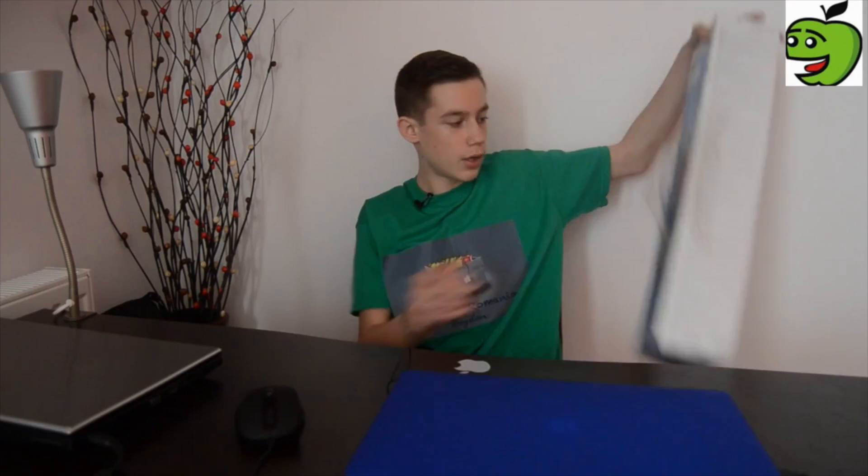YouTube, e duminică și astăzi vreau să anunț primul giveaway de pe acest canal. Eu sunt Bogdan de la Apple Box România și astăzi vreau să fac un video în care vă prezint Trepiedul Hama Star 62. Haideți să încep!